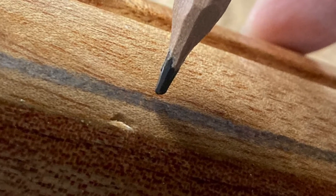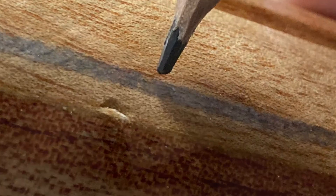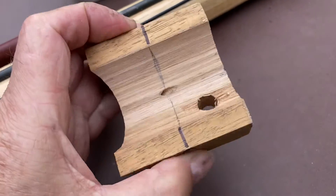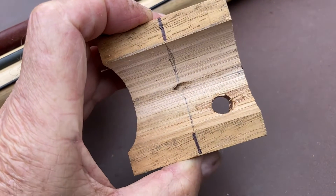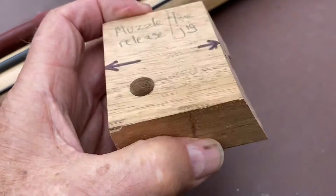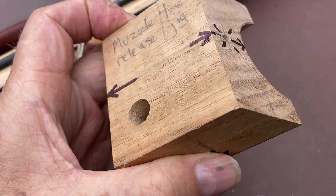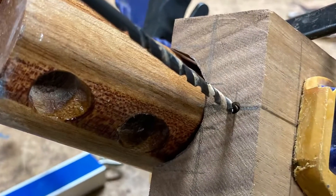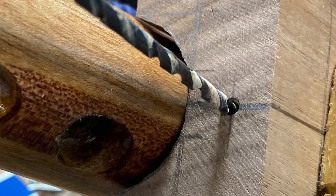Then I marked up the stock to indicate where the hole should be. I marked some crosshairs on the jig — I've used texticolour to make them a bit clearer. These told me where and how to center the jig on the muzzle. Then I clamped it and drilled it.